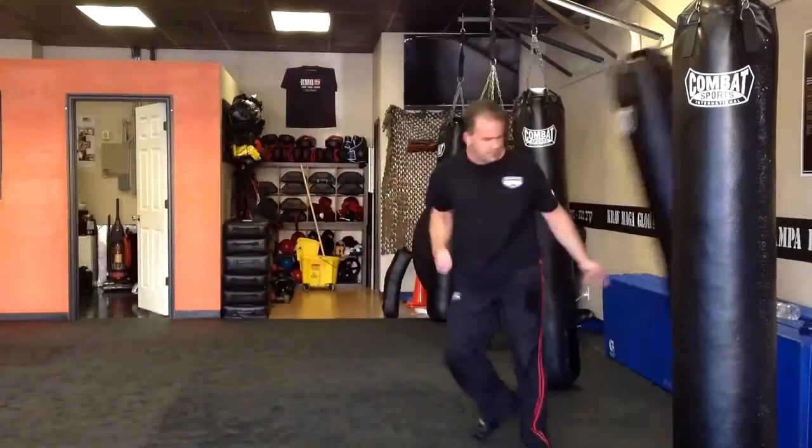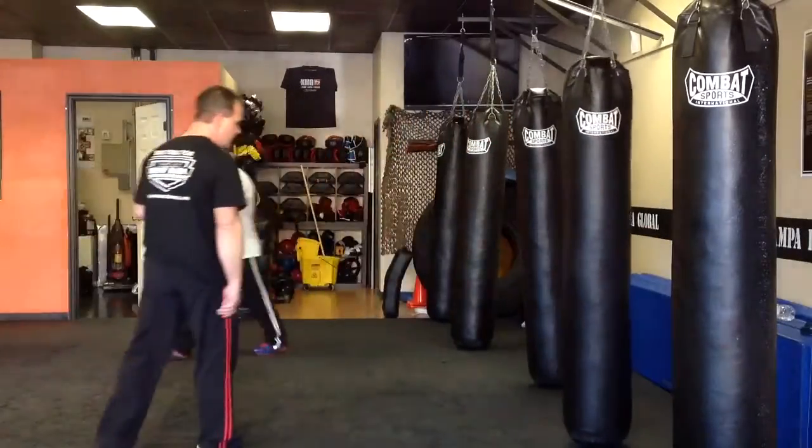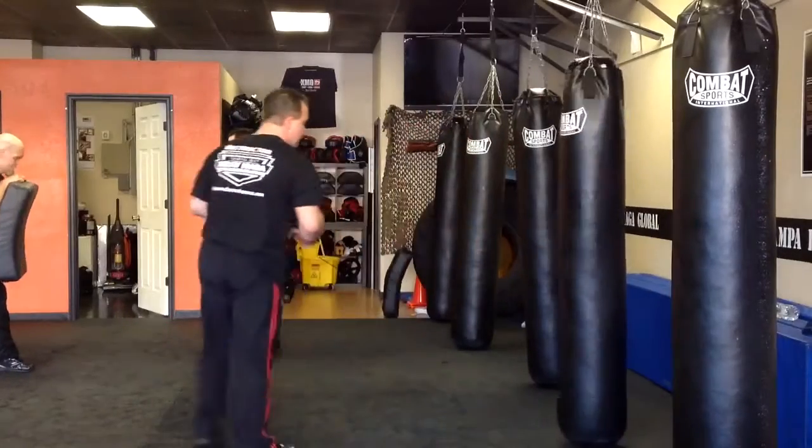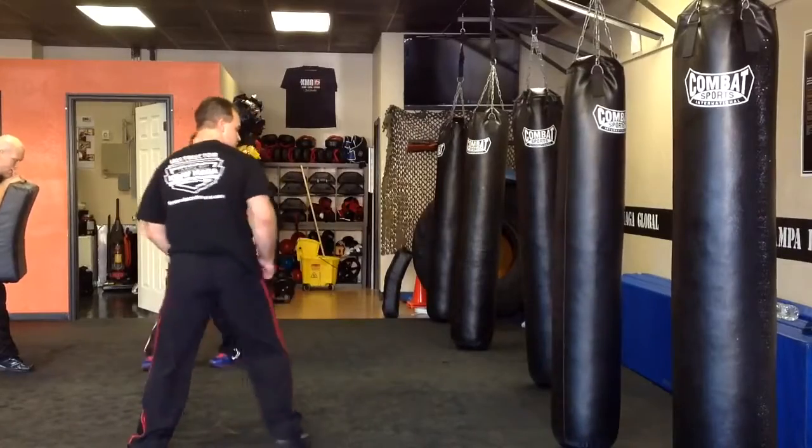Now we're playing before, up here after. So after the kick, right now you're pointing here. So this kick is offensive. Instead of playing fine kick, this kick is going to change the line.